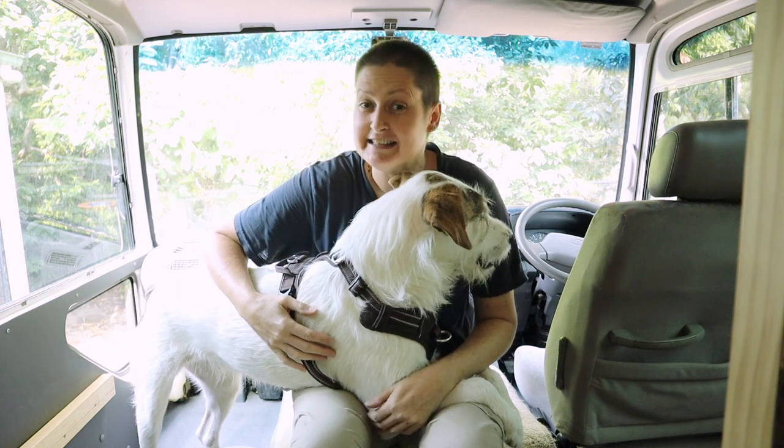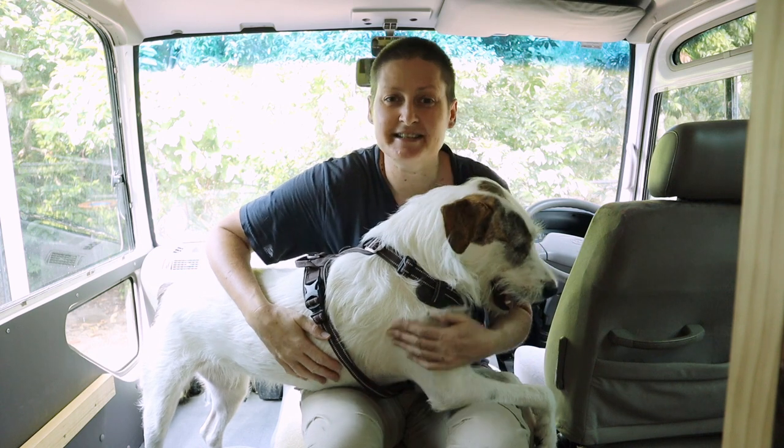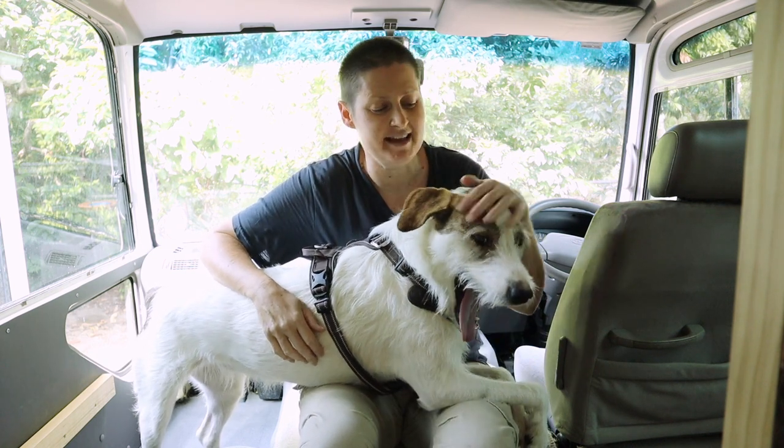G'day everyone! I am finally back to working on the bus after so many weeks away. Feels really good to be back and I'm looking forward to making some more progress now.